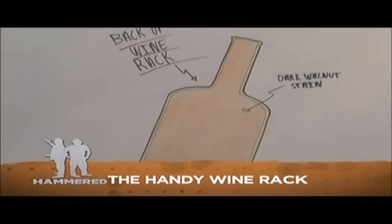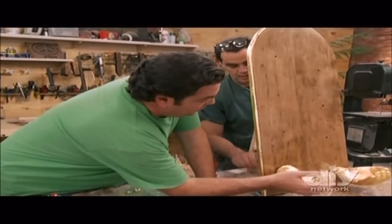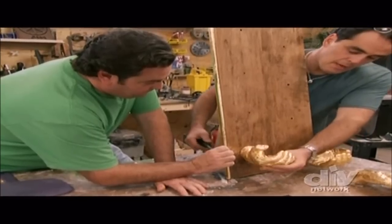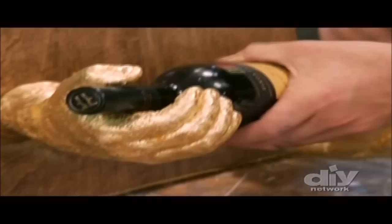The handy wine rack is almost complete. The last step is attaching the hands. We'll work from the bottom up. I'm holding my own hand — I'm helping myself out. Now get a bottle. Let's make sure that's right before we move to the next one. OK, give it a tighten.